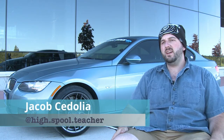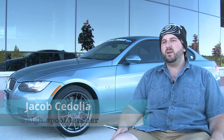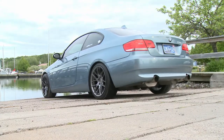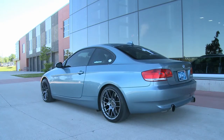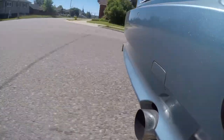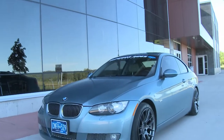My name is Jacob, this is my 2008 BMW 335i, and these are my Odd Hand AHX wheels. I've had the car since February of this year, so it's pretty recent to me.